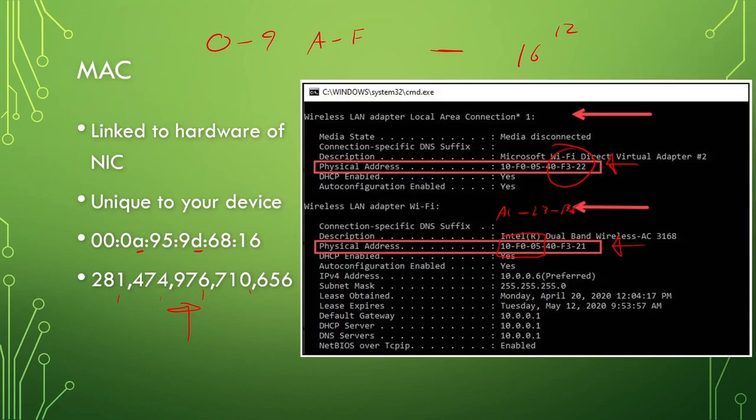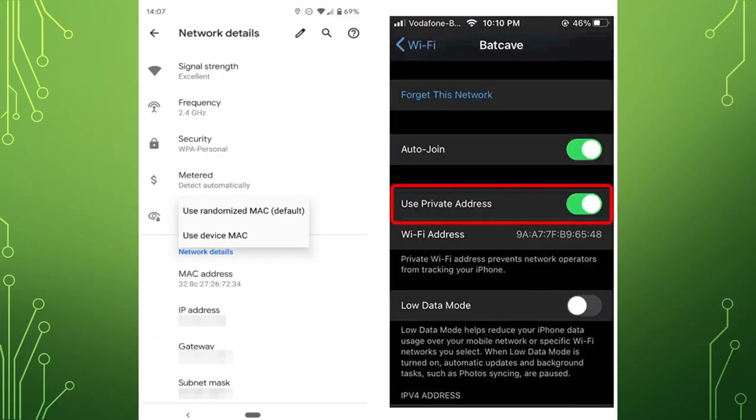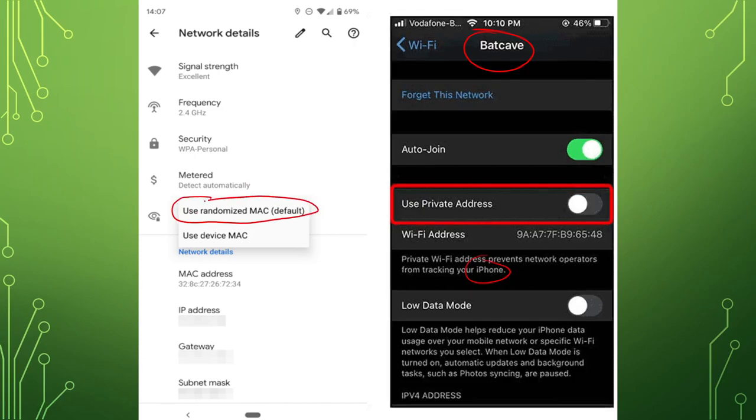On Android, randomized MAC is the default. Maybe you don't want it randomized — at home, my home automation pings my phone every minute or two to see if I'm there. If I'm not home and my wife isn't home, it turns all the lights off to save electricity. For that to work, my phone needs the same MAC address every time it connects. So randomized MAC can be slightly problematic in home automation scenarios.